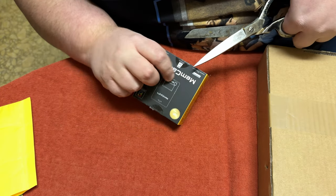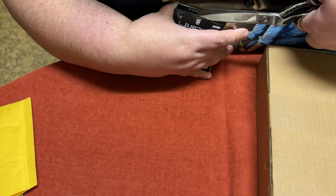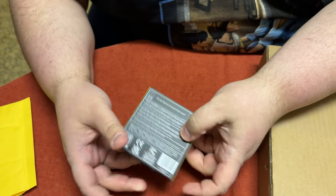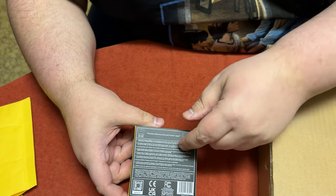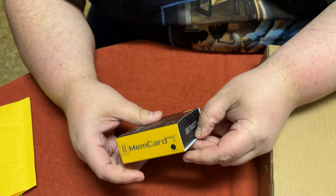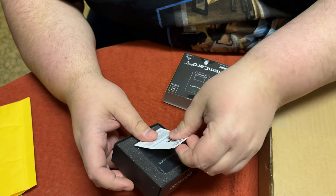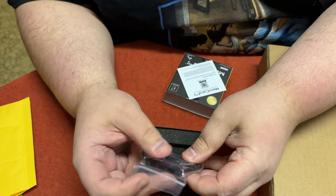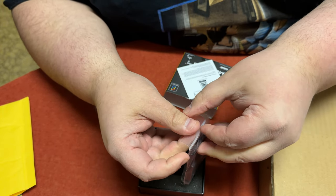I generally like 8-Bit Mods products — it's just sometimes they have a problem with availability. This is the Mem Card Pro 2. Here's the back, and you've got the manual right there. There's a lot of stuff this can do and I will get into that once I actually talk to you about the memory card.